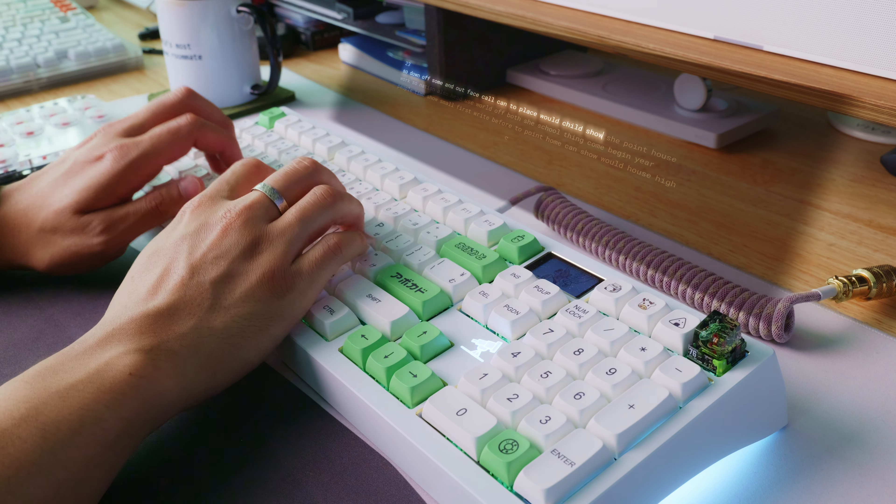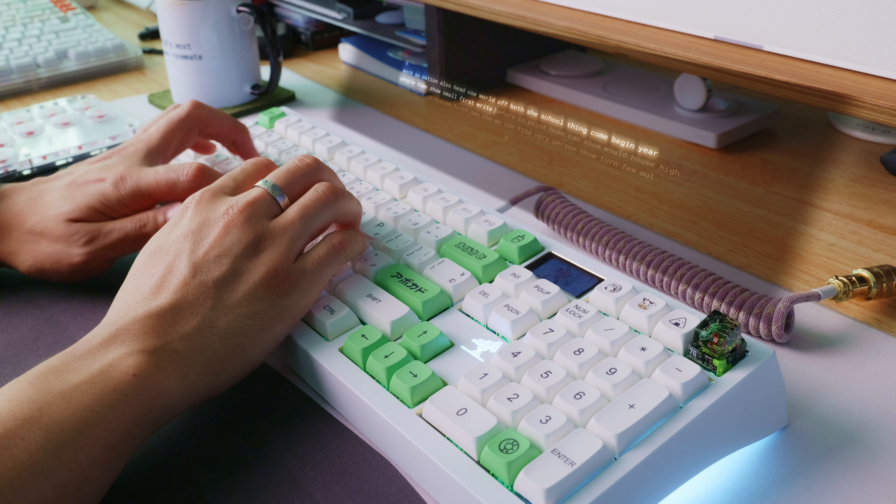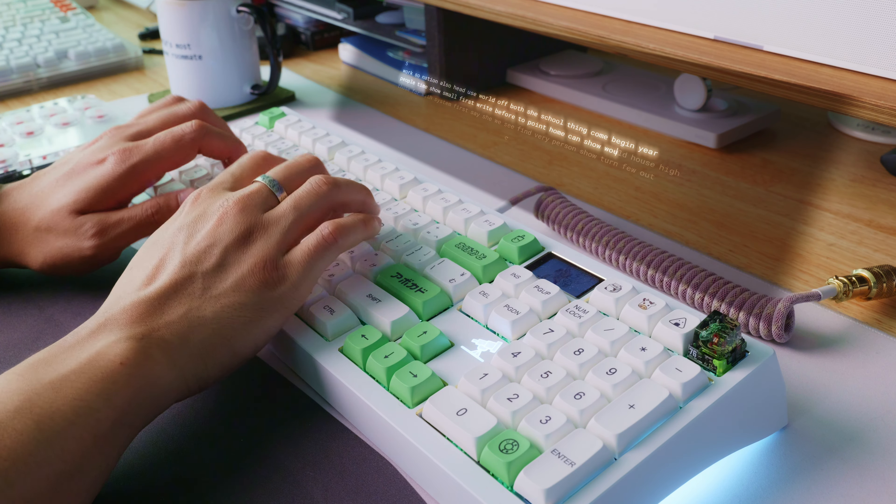Yeah, this is my endgame keyboard. It's still being sold on the Melitrix website for about $215 in different colors, though I believe the white ones are sold out. This one in particular was $250. Here's what the Melitrix Zoom 98 sounds like with the Key Boom Emerald switches.